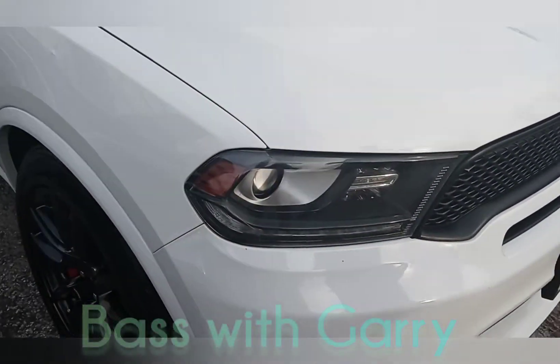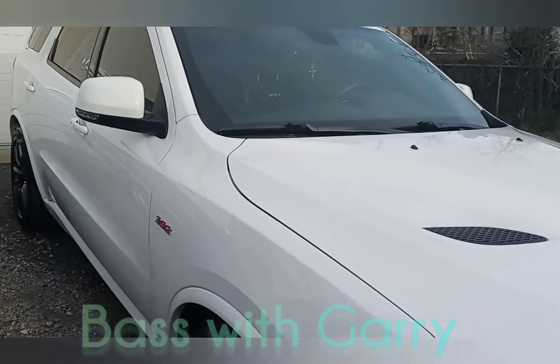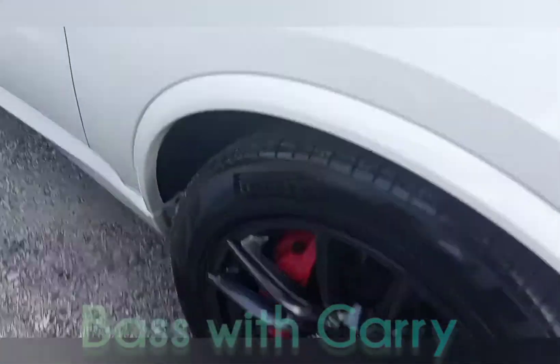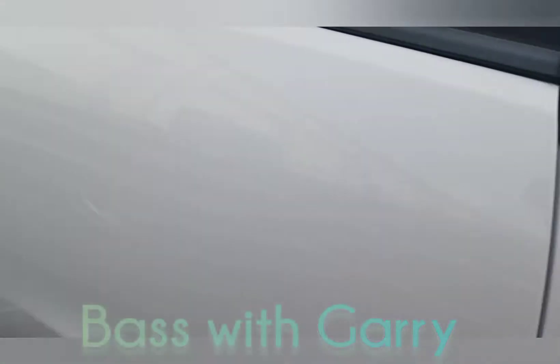It's a track haul car, SRT. Look at that SRT, y'all. Got the red calipers in that bit. 392. SRT on the seats. Tinted up nicely, yo.